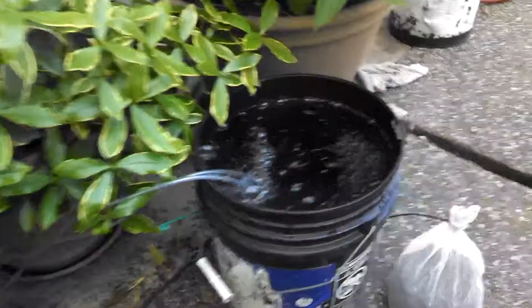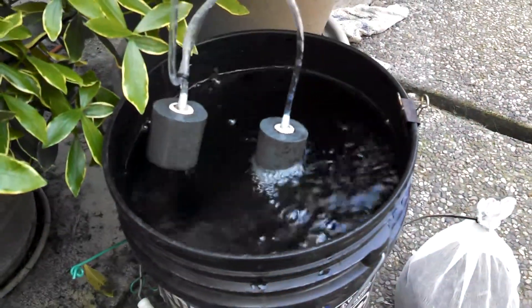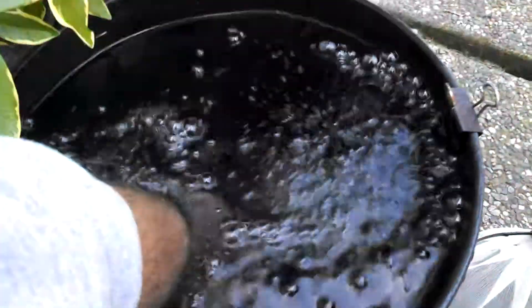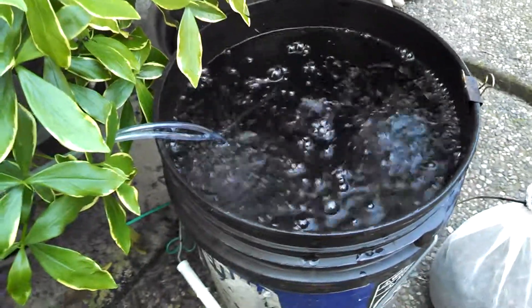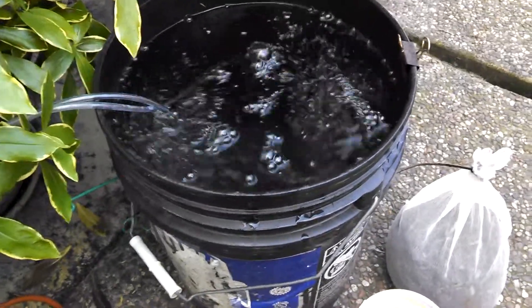I've got my bubblers in here — big ones that really pump out a lot of bubbles. I get those down in there and spread them out to either side. You need the aeration so this stays aerobic. You don't want this mixture to go anaerobic or it will just stink and the bacteria will die.